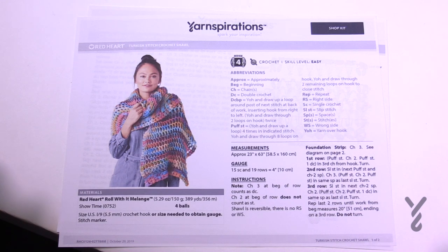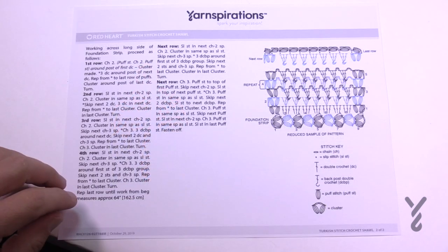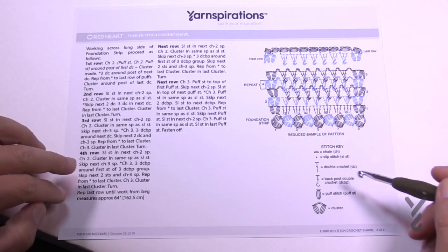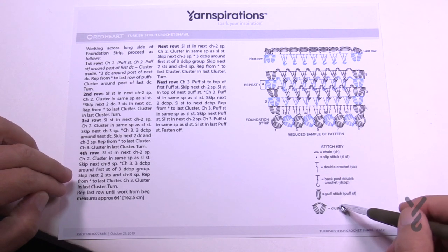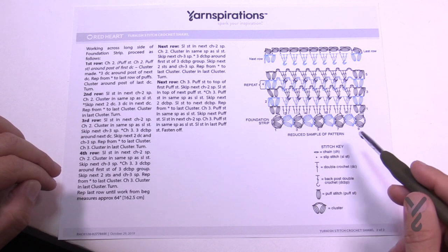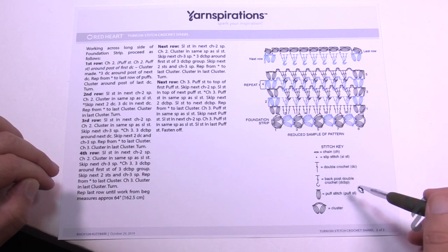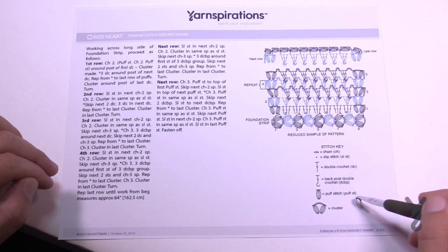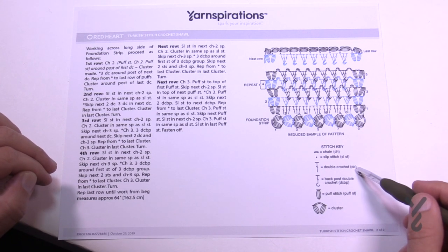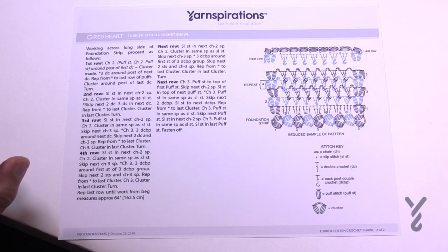The way we start is the key factor and we'll go through the diagram next. On page two we have the crochet diagram, and there are also written instructions. Everything in the stitch key is demonstrated there — clusters, puff stitch, back post double crochet, double crochet, slip stitch, chain, and so on.